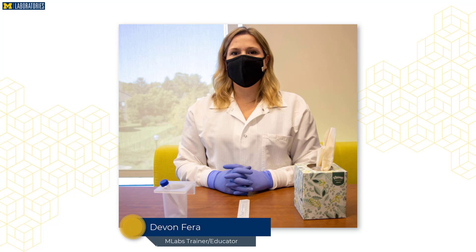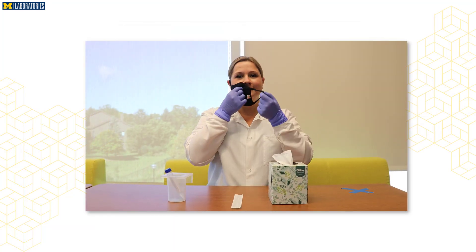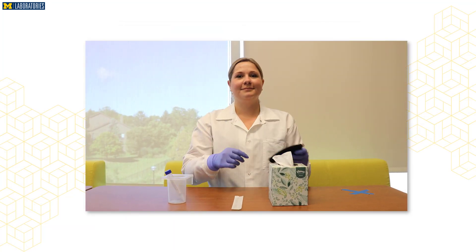This video will demonstrate how to perform the mid-turbinate self-collection using a flocked swab. The collection procedure takes roughly 30 seconds and is slightly uncomfortable. You will place a sterile swab into both of your nostrils and rotate several times to collect cells and mucus. You will place the collection swab into a vial labeled with your information, sealed, and referred to the Michigan Medicine Clinical Pathology Laboratory for testing.